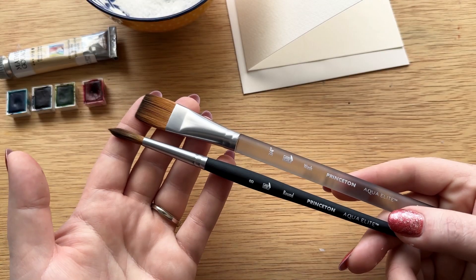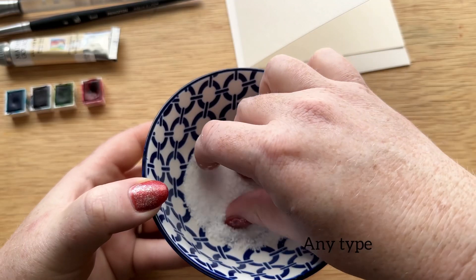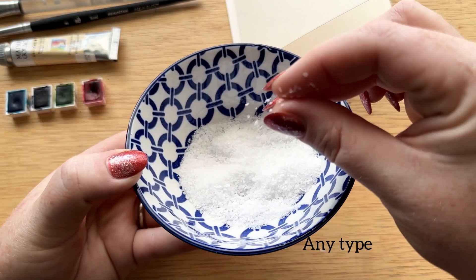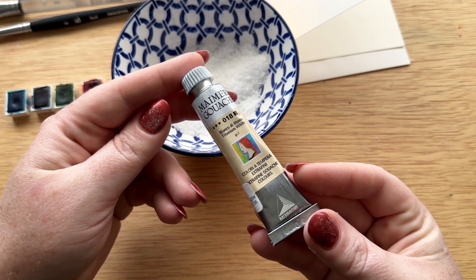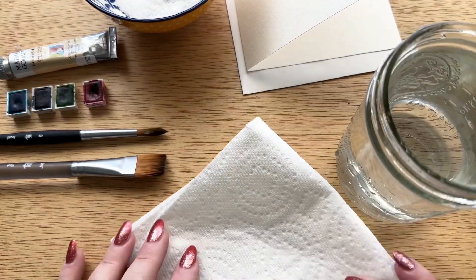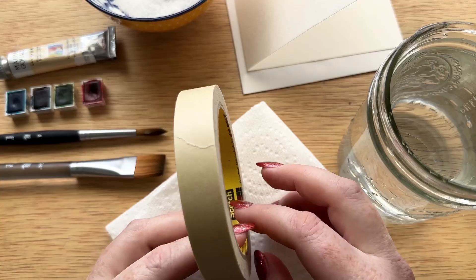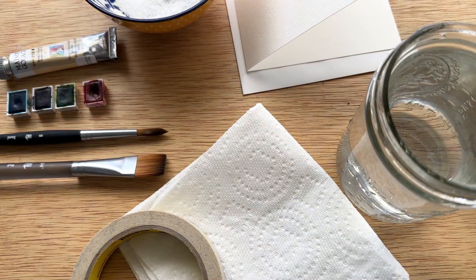I'll be using a three-quarter wash brush and a Princeton round size 8. We're also going to be using salt for a fun snowy technique as well as white gouache for snow on the trees. And then of course you'll need a clean jar of water, some paper towel for dabbing your brush. I also like to tape off my paintings with masking tape.